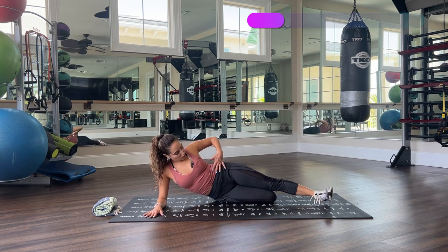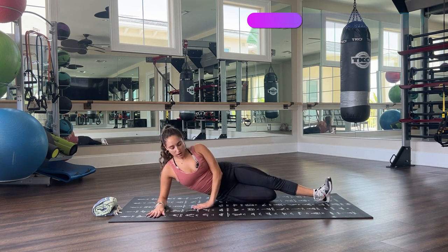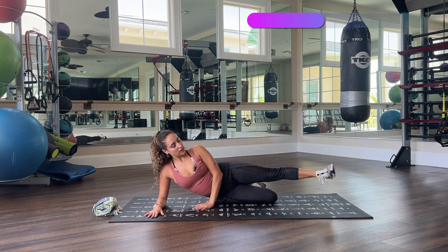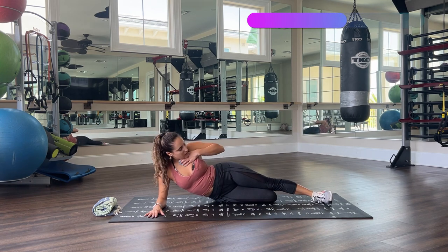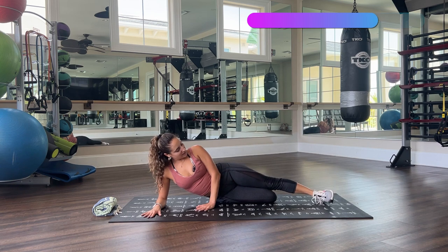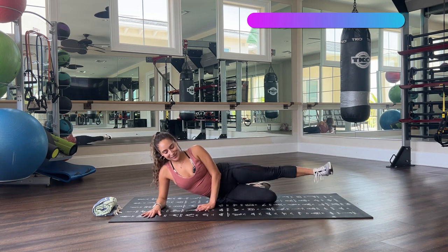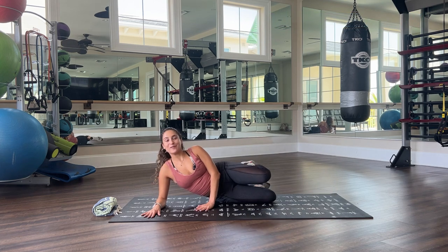Even here we have a strong core — we're not splayed out, not lazy. Strong upper body, strong core, long elegant neck. You can look down at your legs, but no crunching in here — still long and elegant while you look down. Very good, squeeze those leg muscles. Three, two, one — hold, hold, and down. Very good.